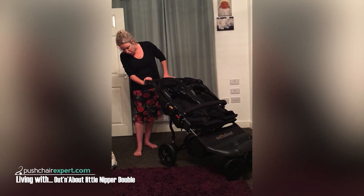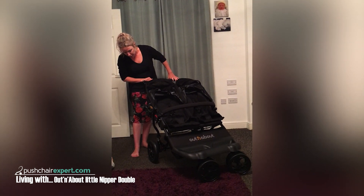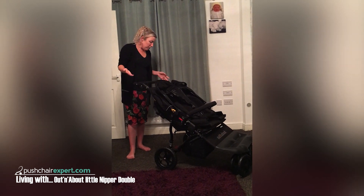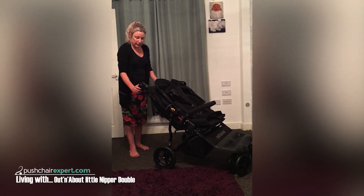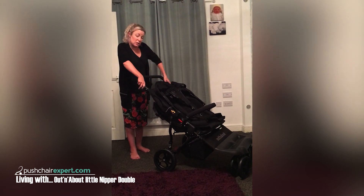Overall pretty positive. It folds really, really nicely in half and it doesn't take up too much space. I like the fact that I can adjust the handle really easily as well, which would be quite good for my husband to push it too, because he's a bit taller than I am.